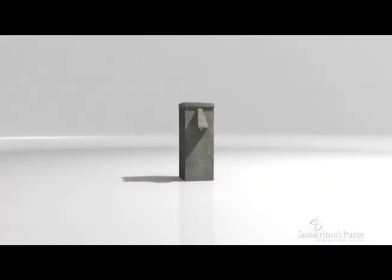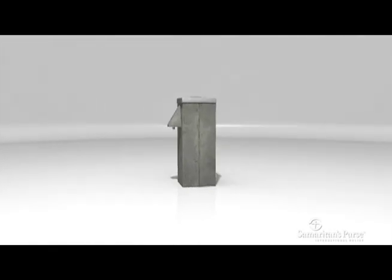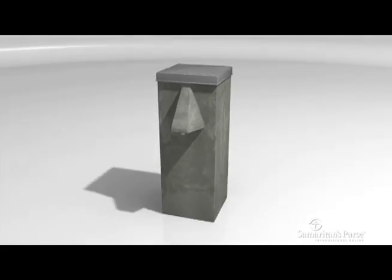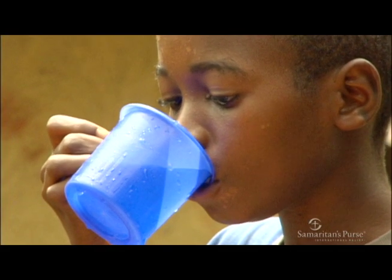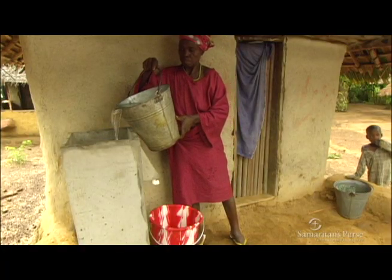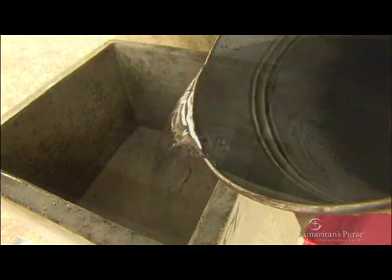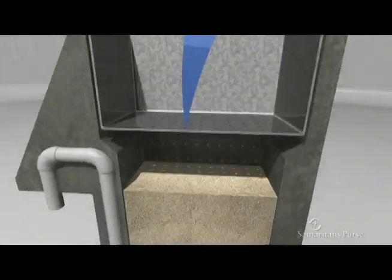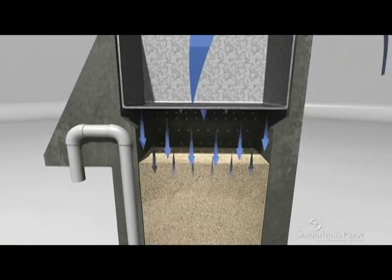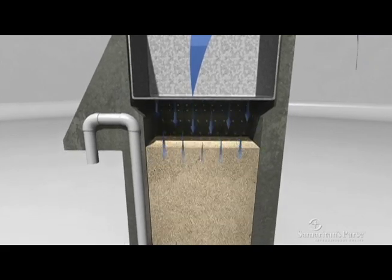Inside this concrete shell are components that work together using simple and natural processes to turn dirty, bacteria-filled and potentially deadly water into safe, drinkable water. Water is poured through the top into the diffuser basin, an important part of the filter as it slows the rate at which the water falls onto the sand column below, where the filtration begins.